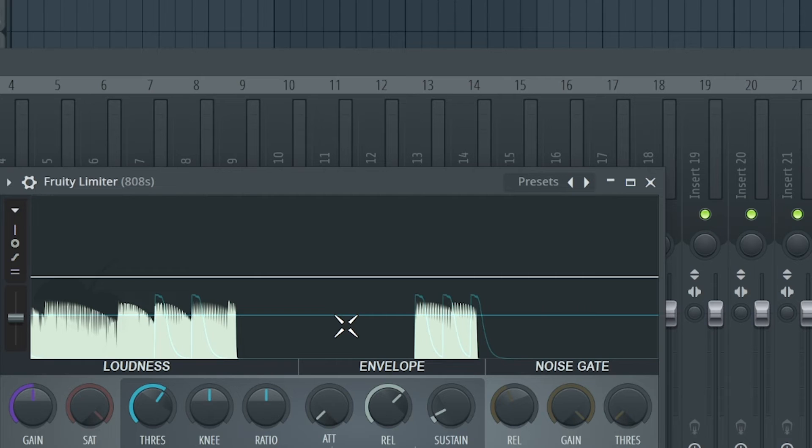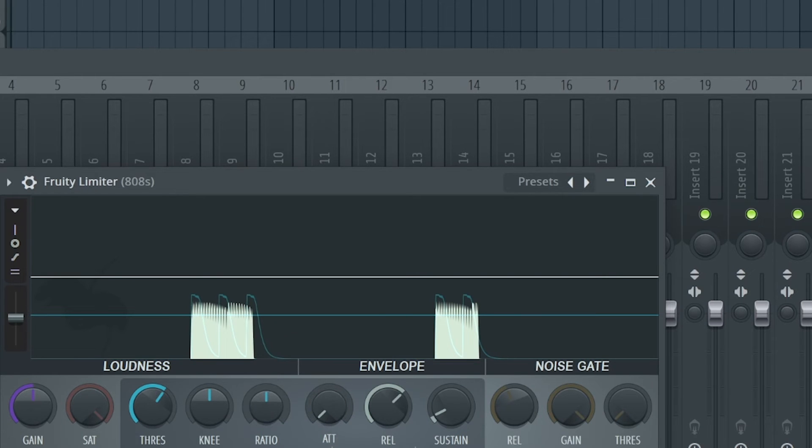Think of it as coming up but getting squished down by one. The sidechain is so that the 808 will duck once the kick is playing. The ratio is currently at 1:1, so now we're going to set it to 2:1.